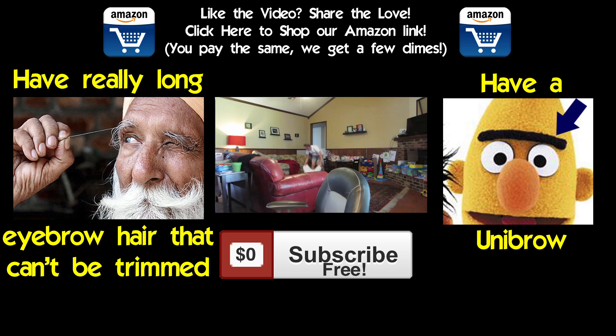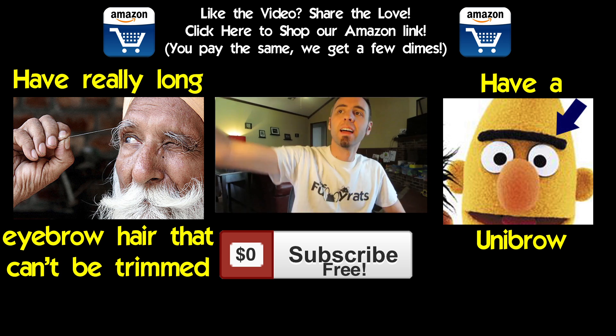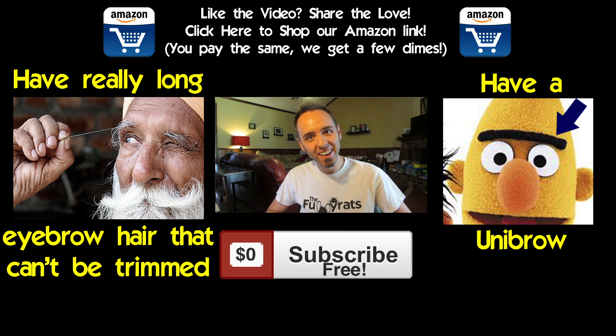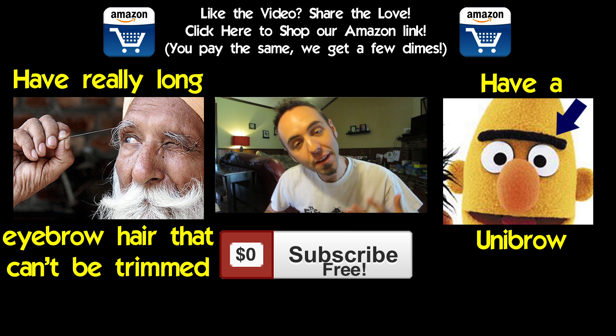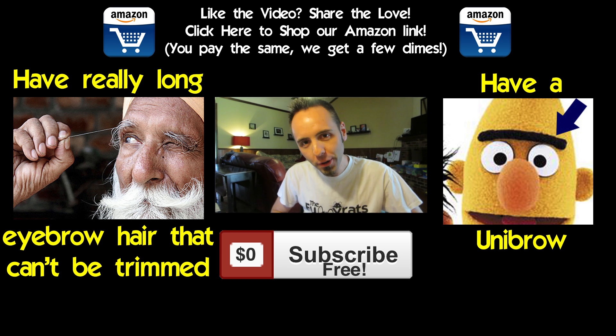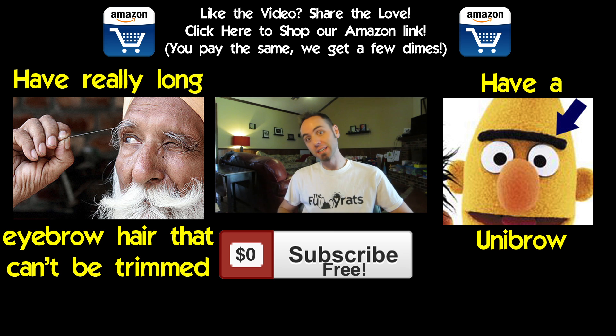Now let's do some Would You Rather. Would you rather have really long eyebrow hair that can't be trimmed, or have a unibrow? Click the pictures to cast your vote. In an upcoming video I will give you guys the answer as to which one you guys would prefer, and you can click subscribe right there to get notified whenever that happens.